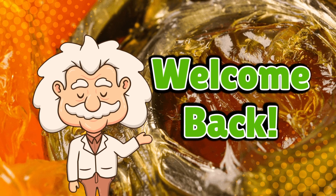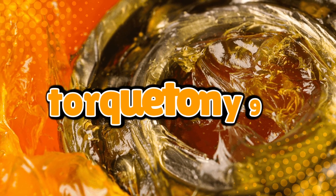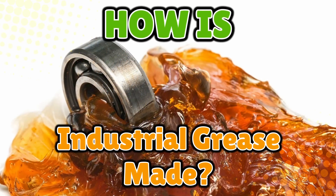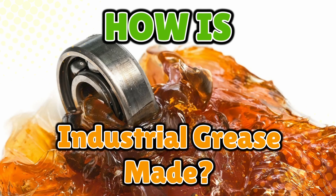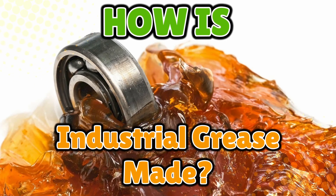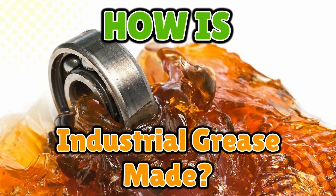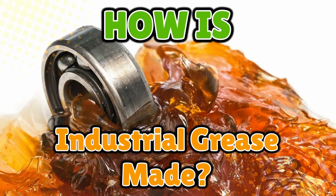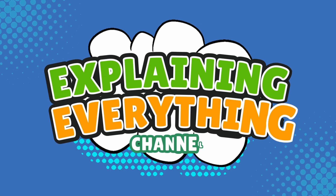Welcome back to Explaining Everything, the channel where we dive into the stories and mysteries behind everyday things. Today's question comes from one of our curious viewers, TalkTony99. Thanks for the suggestion, Tony. You asked: how is industrial grease made? Now, grease might sound boring — just the goop that keeps machines from squeaking — but the truth is, this slippery stuff is basically the unsung hero of modern industry. So let's slide right into the process of how industrial grease is made, right here on Explaining Everything.